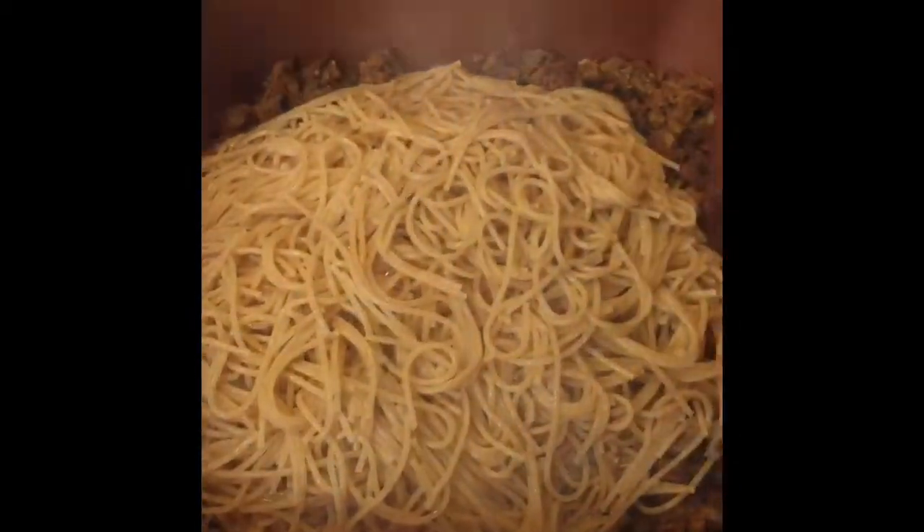Then you're going to drain those noodles. Make sure you get all the water out, because if you put water into that mixture it is not going to taste seasoned and flavorful like it should. Dump those noodles in with the field roast that you've already been cooking for about five minutes in the pan, and stir it all together — it's pretty much done at this point.